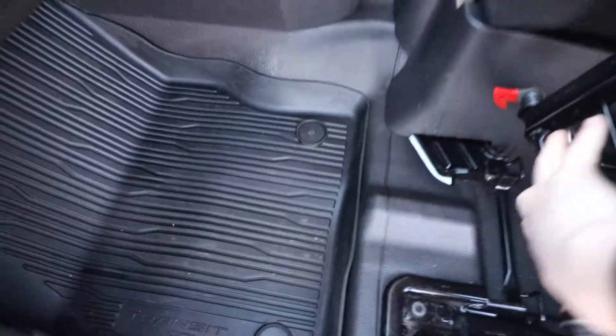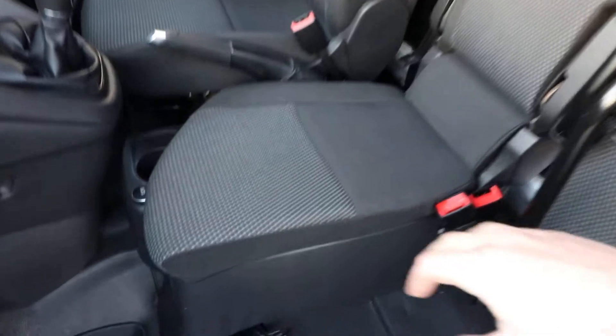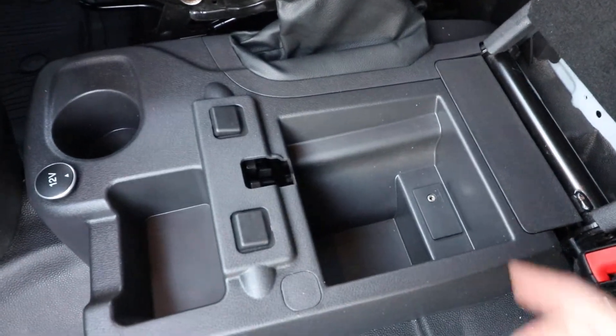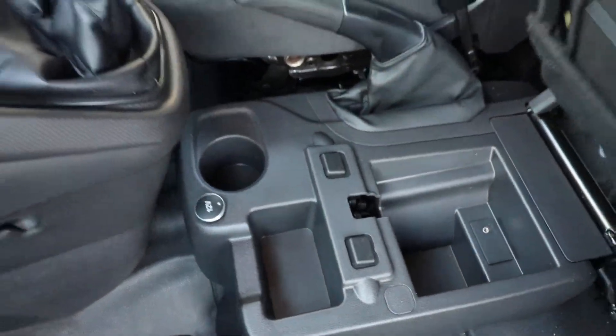There's a little handle just there — if you pull on that you can fold the seat up and also lift the front of the seat up. That gives you a little bit more storage under there, and there's a little AUX port and a 12-volt socket there as well.